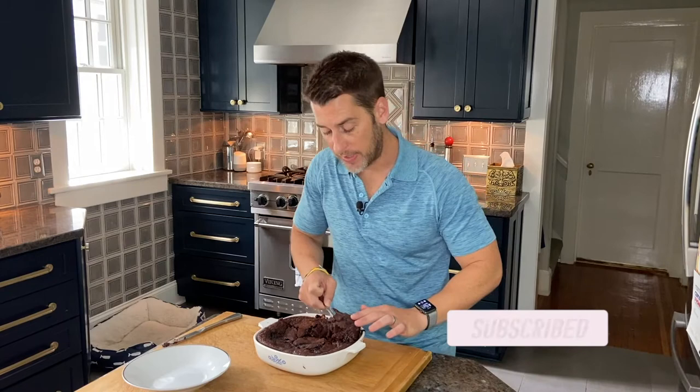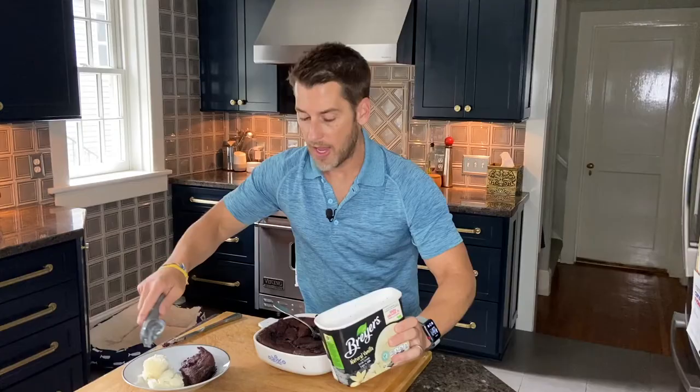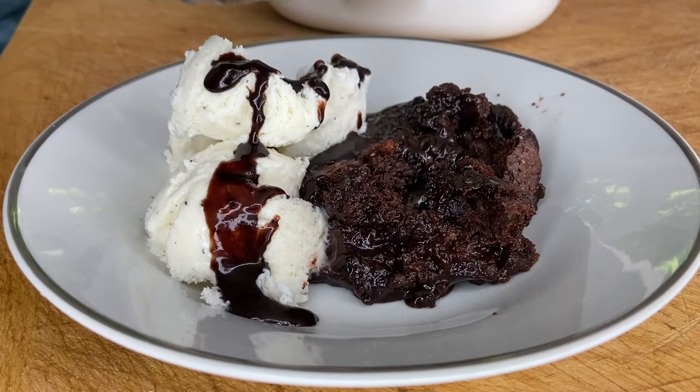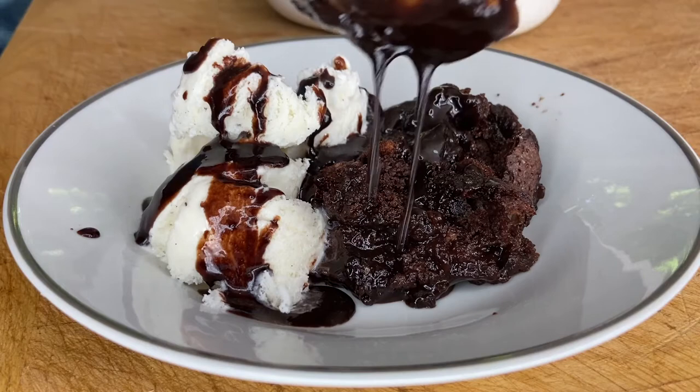Let's check it out. The only way to serve this is to get a spoon and put the cake — which is like a big fudgy brownie — in the bowl, along with some ice cream of course. Then you have that huge layer of hot fudge underneath the brownie chocolate cake part. That is what you spoon on top of your ice cream, and you spoon some on top of your chocolate cake too.